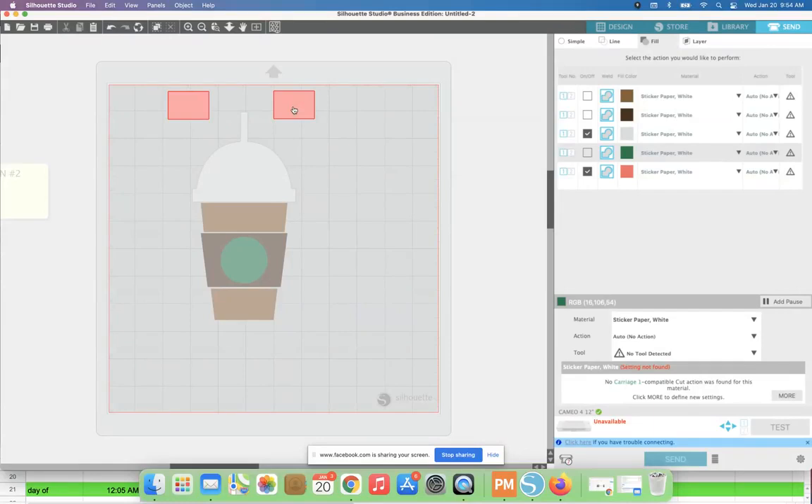Let's say we first want to cut the white part. We uncheck all colors that are not the registration marks and not the white, so all we have left is a cut line around the white portion and the registration marks. We put a piece of white vinyl in our cutting machine and cut. When done, we reload and come back to switch — now we want to cut the green circle, so we keep the registration mark layer on and keep the green circle checked. We do that for every layer, all four.